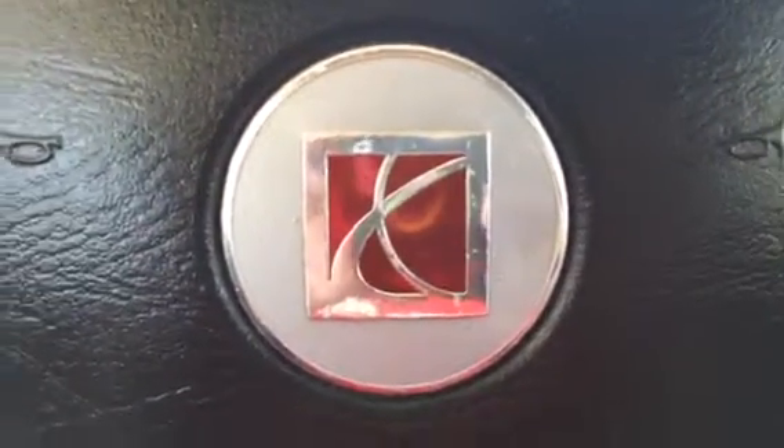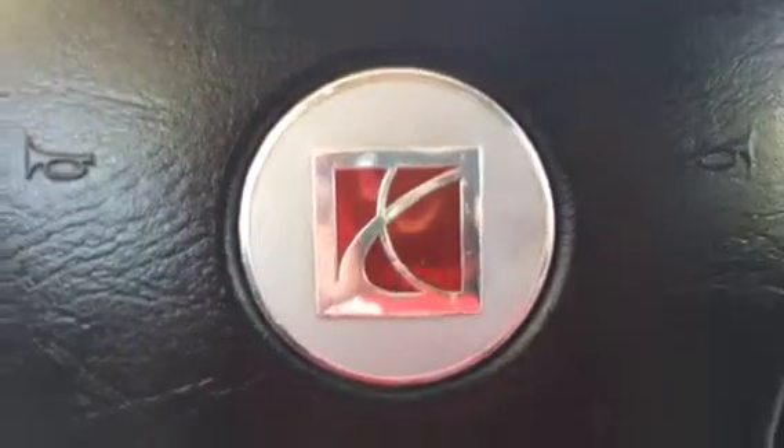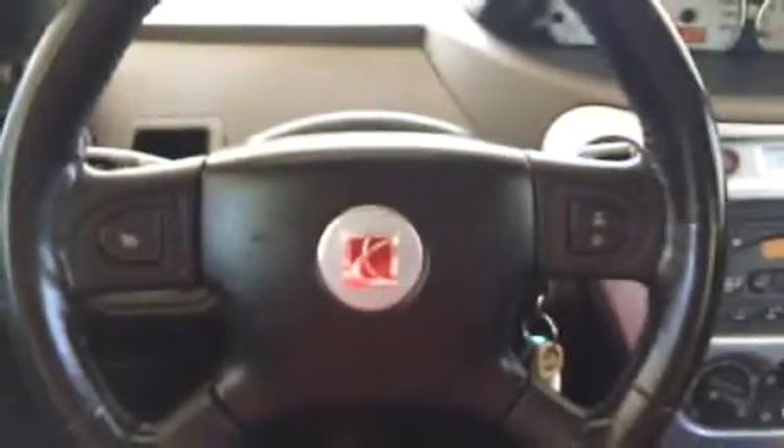What's up YouTube, I'm back here in my 2003 Saturn Ion with a couple more updates. I bought yet another steering wheel.